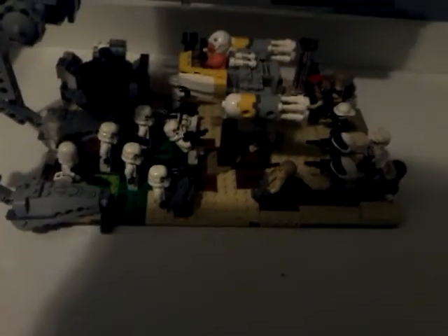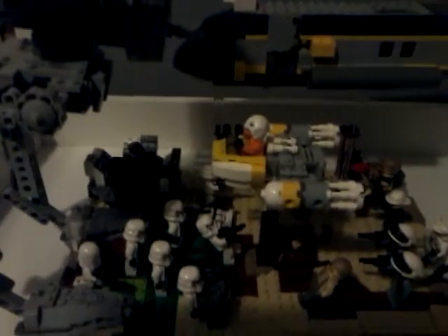Hey guys, what's up, I'm back with another video. Today's video is going to be about my Lego Star Wars MOC. In today's video I'm going to be showing you guys this MOC, and I put some big vehicles in it and some fighters.